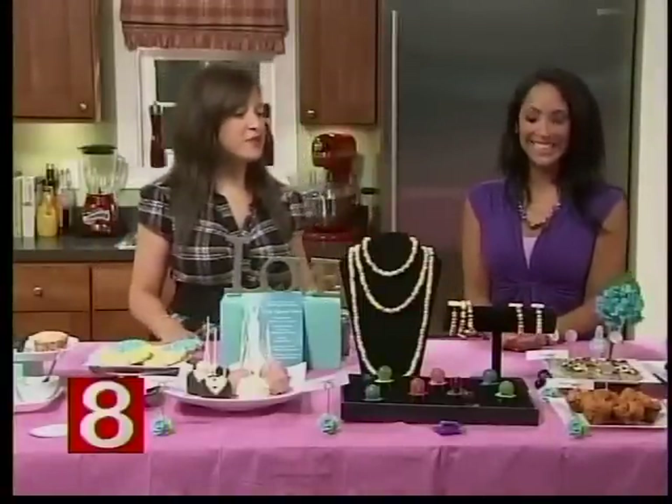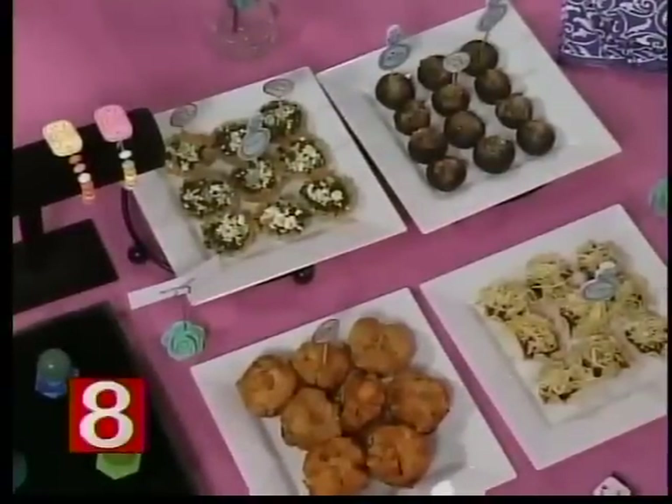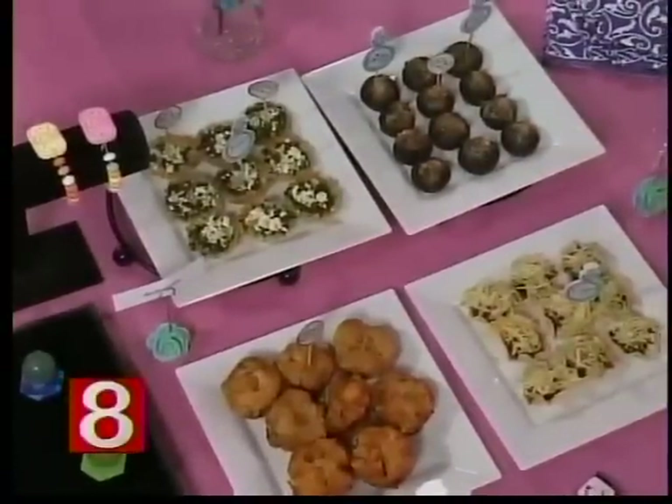Should we move on to appetizers? I love little bites. Especially when you are in charge of a party or the guest of honor, you want your hands free — you want a cocktail in one hand and food in the other. And you don't want anything that's sloppy or going to spill on you if you're going to be in a lot of photos.